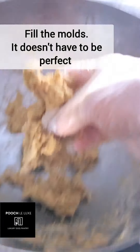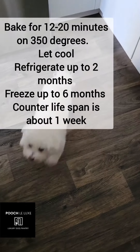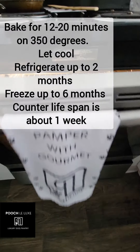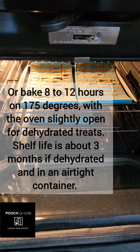You're gonna fill the molds and it doesn't have to be perfect, just push them in there. You're gonna bake it for 12 to 20 minutes at 350 degrees. Or if you want dehydrated treats, you're gonna bake them for 8 to 12 hours with the oven door slightly open for air flow.